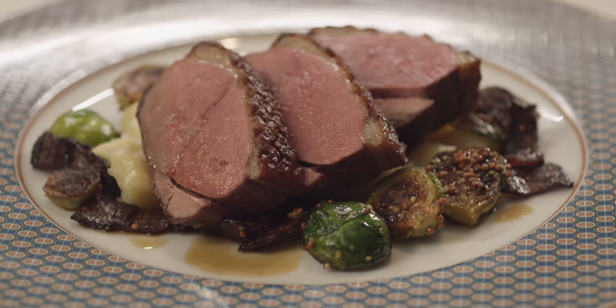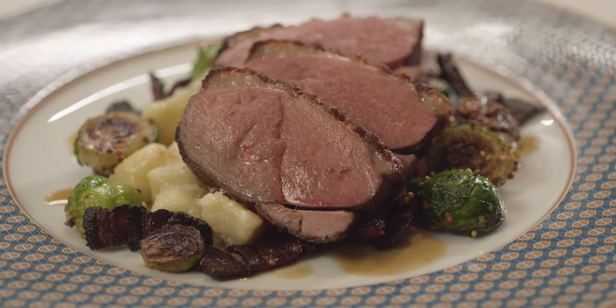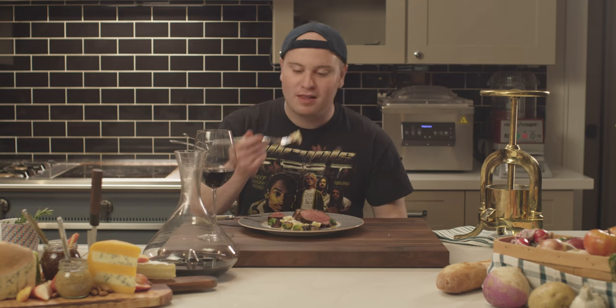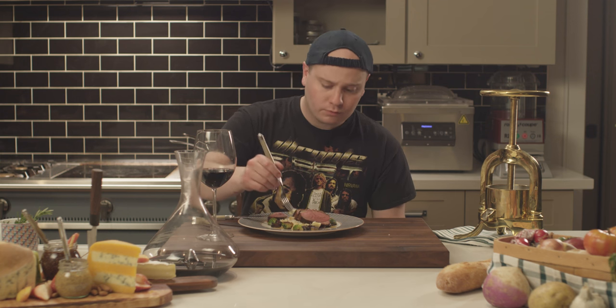Hey everybody, hope your day is going well. My name is Chris Blackwood and today I'll be showing you how to cook a duck breast, which to me is the best kept culinary secret, the underground king of meats. It's like the steak of the poultry world. We'll be serving it with some delicious Yukon Gold potato gnocchi and Brussels sprouts with bacon and mustard. Let's get to it.